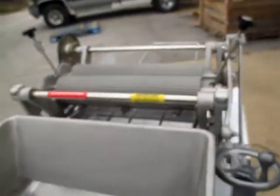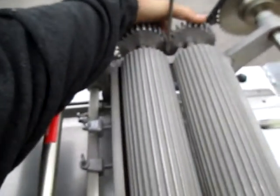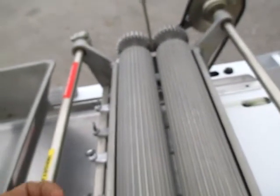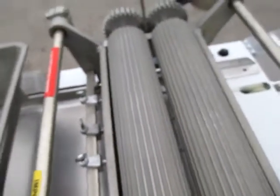Let me show you how easily this comes apart. These cylinders come out very simply. I'm not going to take them out because I'm holding a camera with one hand and they're a little hard to get back together with just one hand, but they come out real easy for cleaning. You can pull the whole cylinder out, wipe them down — you don't have to try to get in here with brushes and things like that to clean them.